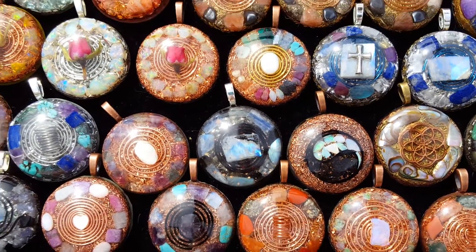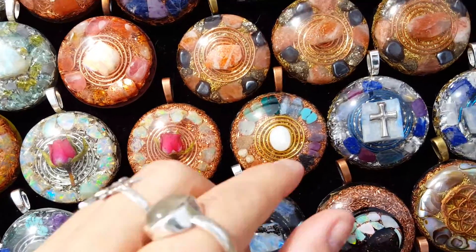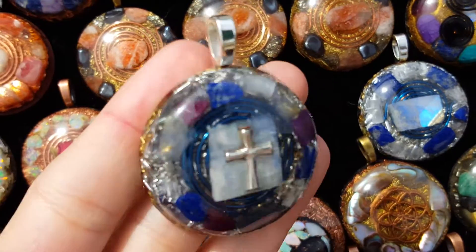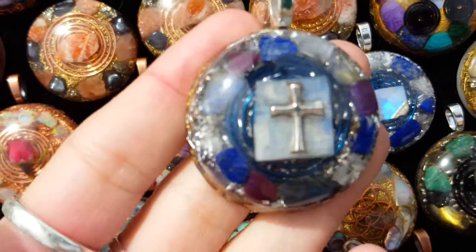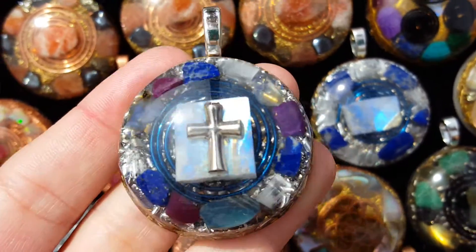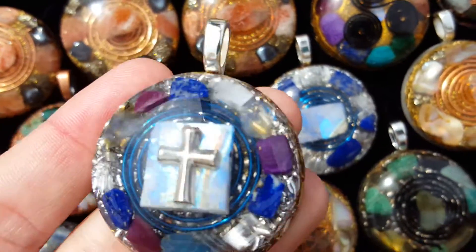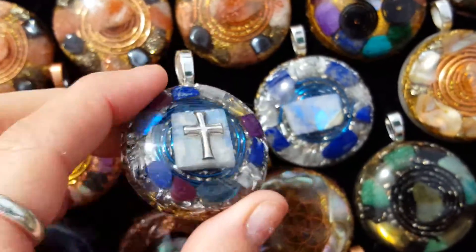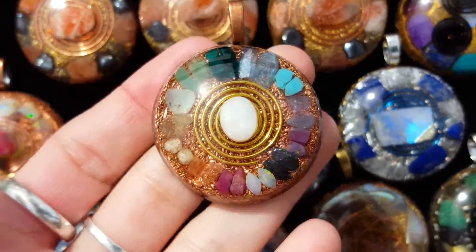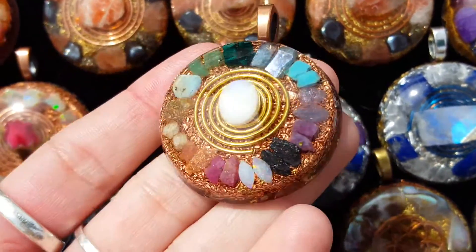I usually use my local rock shop dealer because I know the stones are real and I have no worries about wasting money on fakes. Anyway, here are some of my latest pendants. This custom one turned out so pretty — it's got everything for angel connection and Christ consciousness. The customer chose the design and wanted the cross laid on the moonstone like that. Wonderful energies. And this one here is another gorgeous, very high vibration pendant.